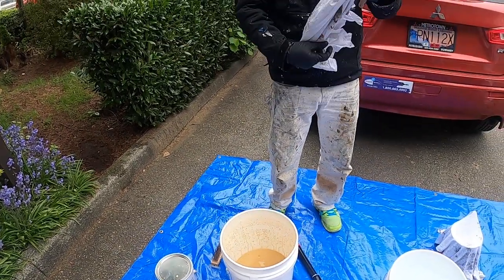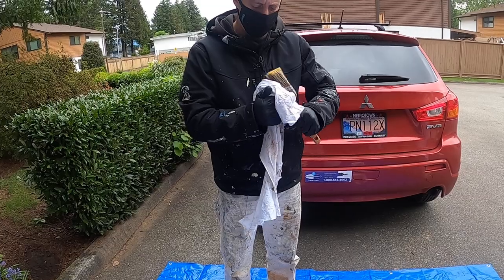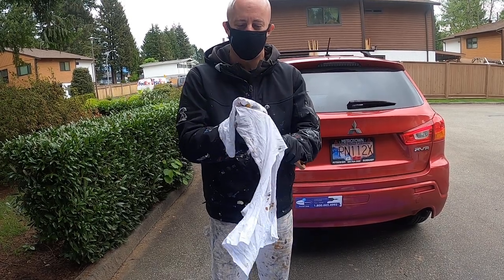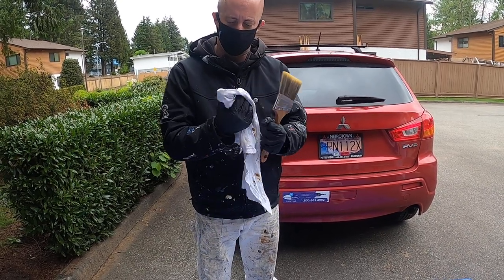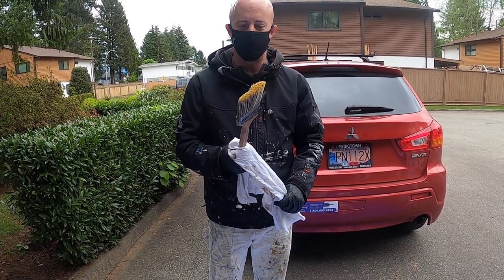Take a rag and clean up the brush. One of the most important things is making sure you keep the case that your brush comes in. Do not rip it, do not throw it out, do not lose it. You want to put the brush back inside at the end of the day so it keeps its shape and stays nice and clean.